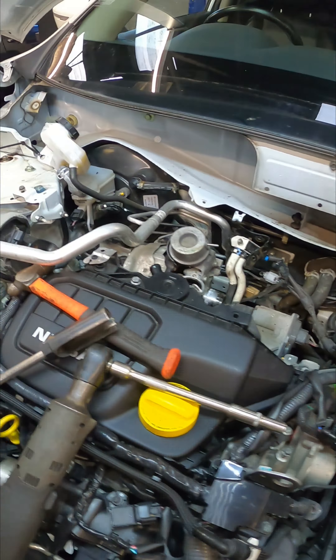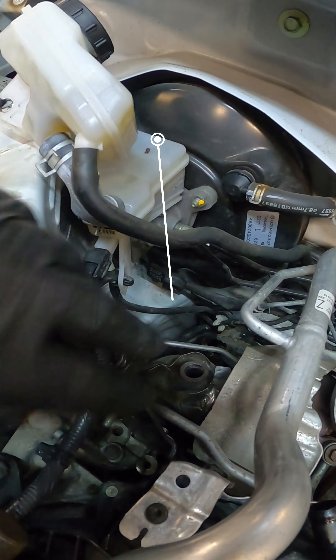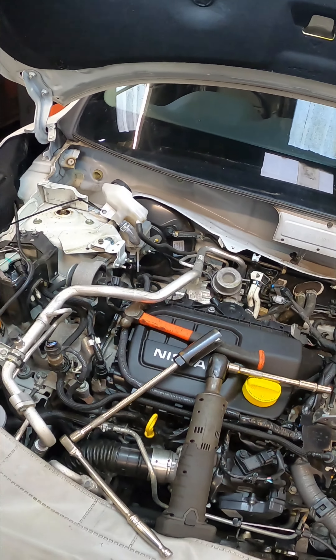Now we've got all the pipes off and other various components. We need to get the brake fluid reservoir out of the way - just need to undo your three bolts on the DPF car, and then we can pull that from underneath.